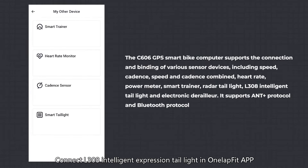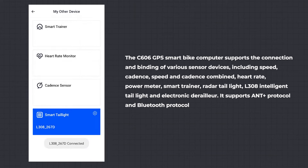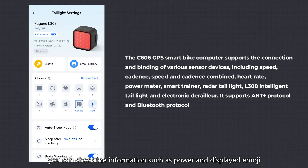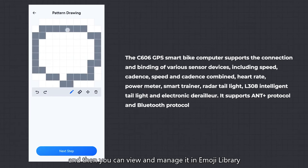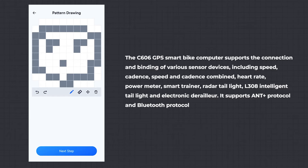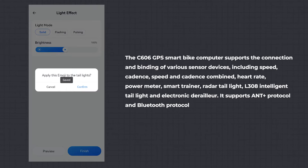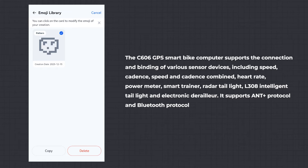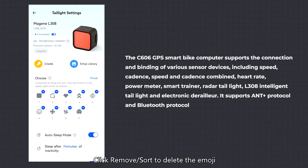Connect the L308 Intelligent Expression Tail Light in the OneLapFit app. After entering the setting page, you can check information such as power and displayed emoji. Click Create to create your own emoji, and then view and manage it in the Emoji Library. Click Remove/Sort to delete the emoji.